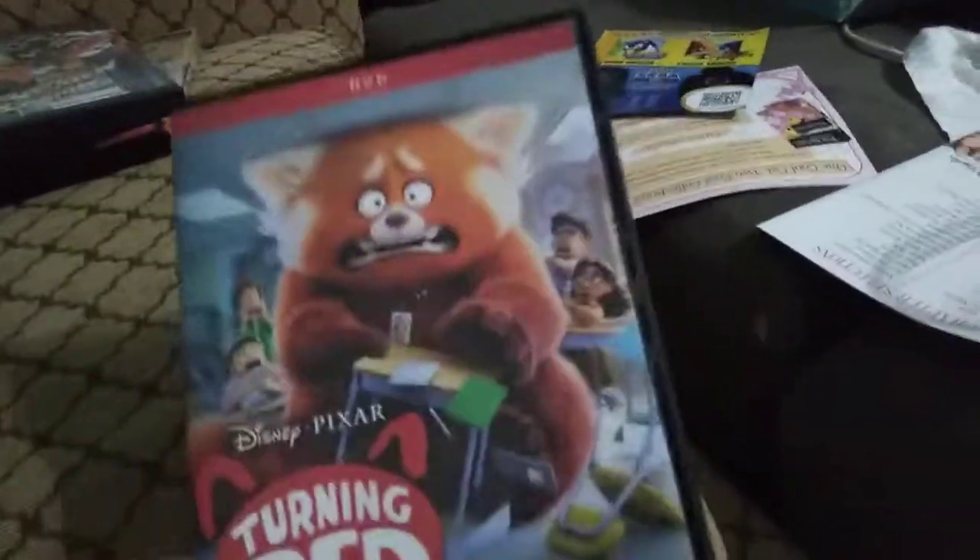The next movie is Turning Red, or should I say Turning Blue — da ba da ba die, get it guys? The stupid answer is go away. Here's the disc — yes, no Disney DVD logo. It's sad, really sad.